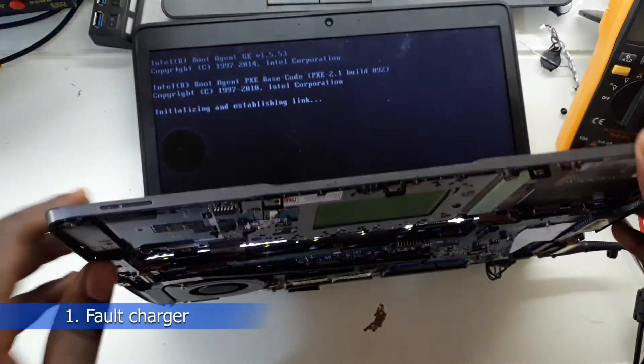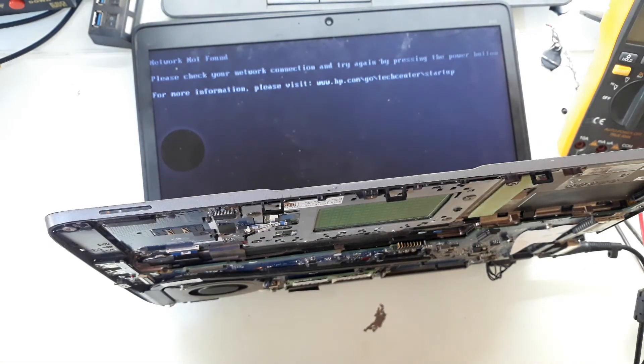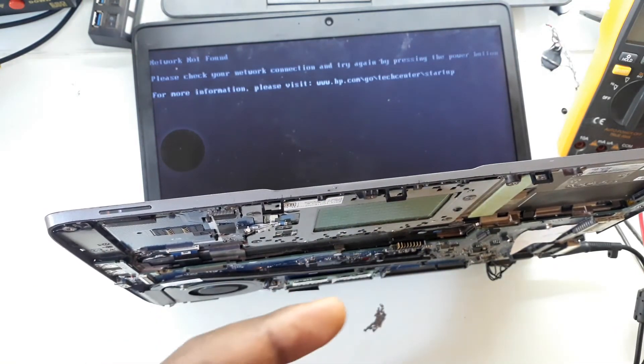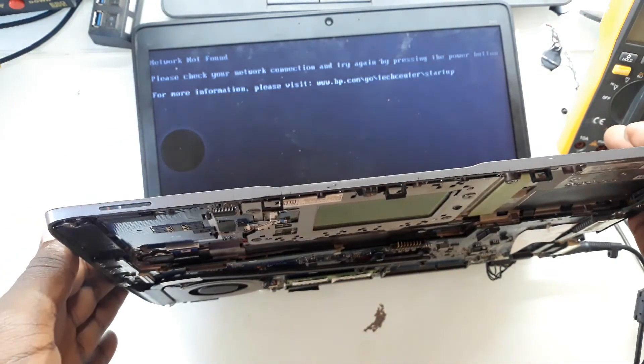Those are just three different LED codes I've shown you, but there are many different kinds of signals a laptop can give you to show what problem it's having. In the description I've put a link where you can download a PDF that has different LED codes and their meaning in different HP laptops. However, these codes don't entirely mean the same thing — the LED you've been seeing for the BIOS could still blink for a shorted secondary power supply or if there is no power-good signal. So always use this information to guide you when diagnosing and fixing laptops.